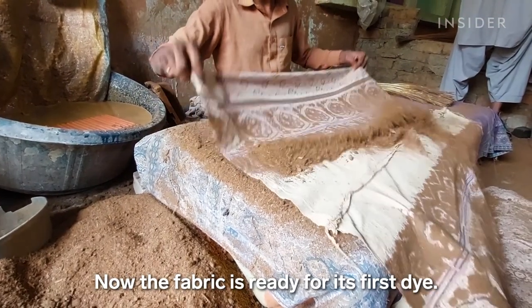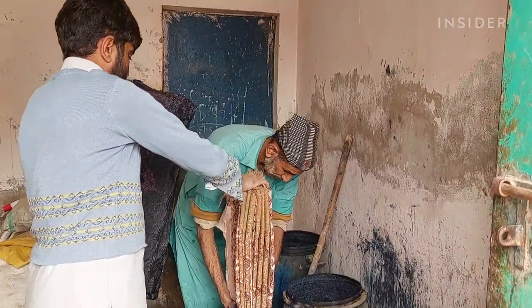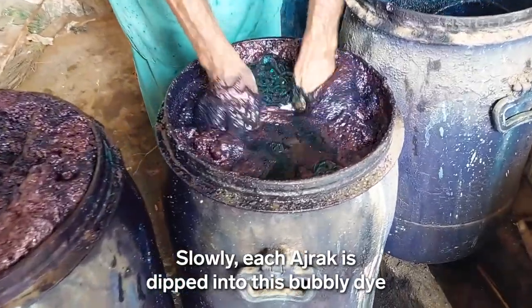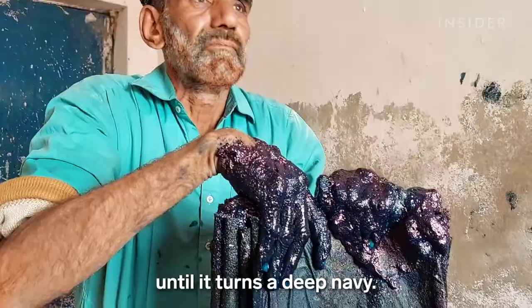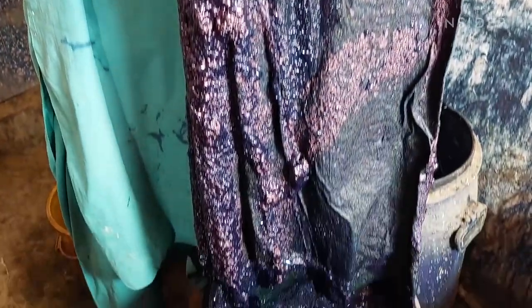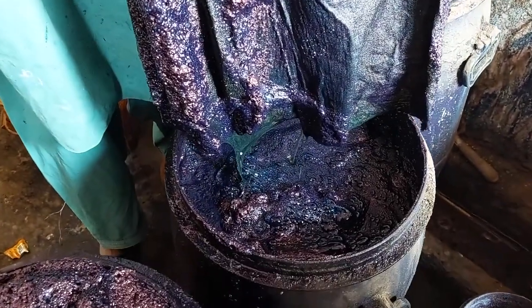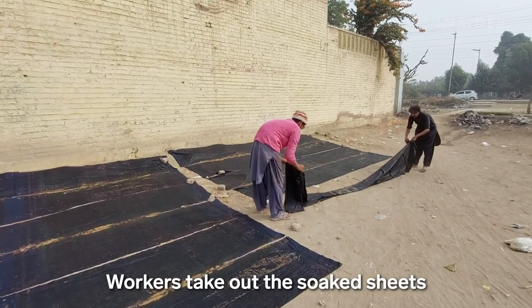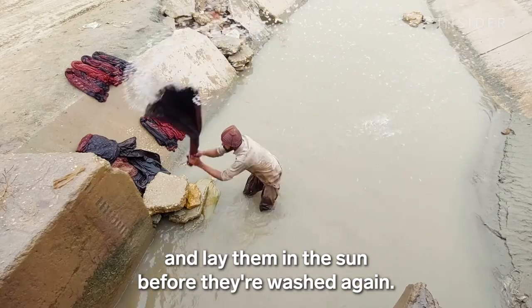Now the fabric is ready for its first dye. Slowly, each ajrak is dipped into this bubbly dye until it turns a deep navy. Workers take out the soaked sheets and lay them in the sun before they're washed again.